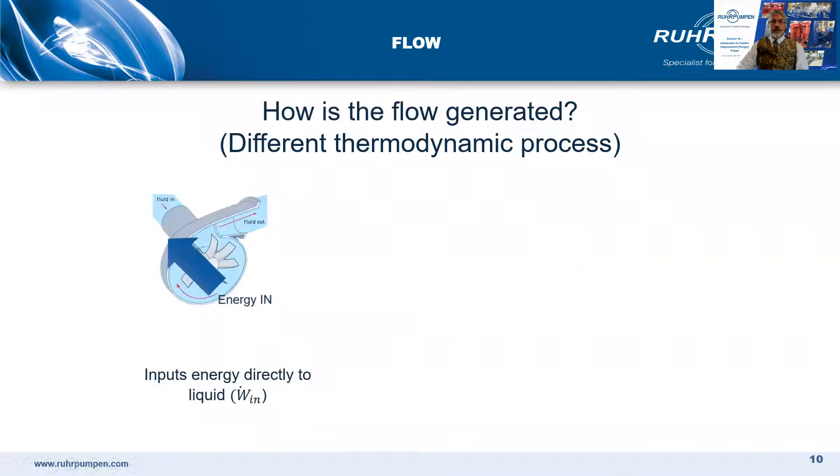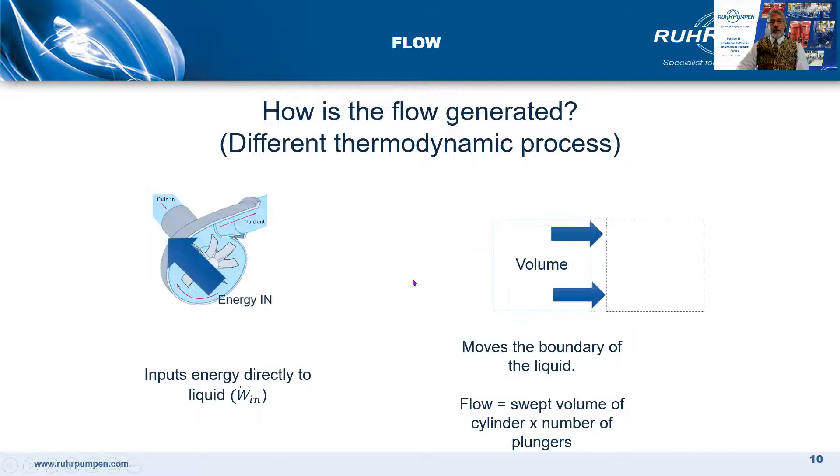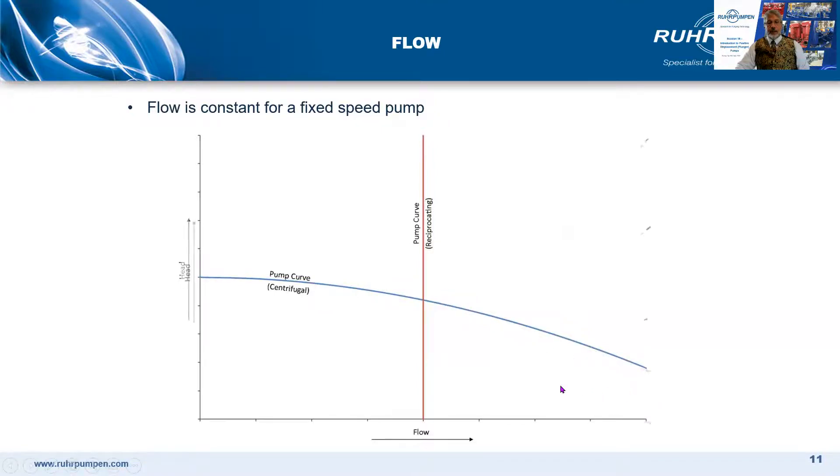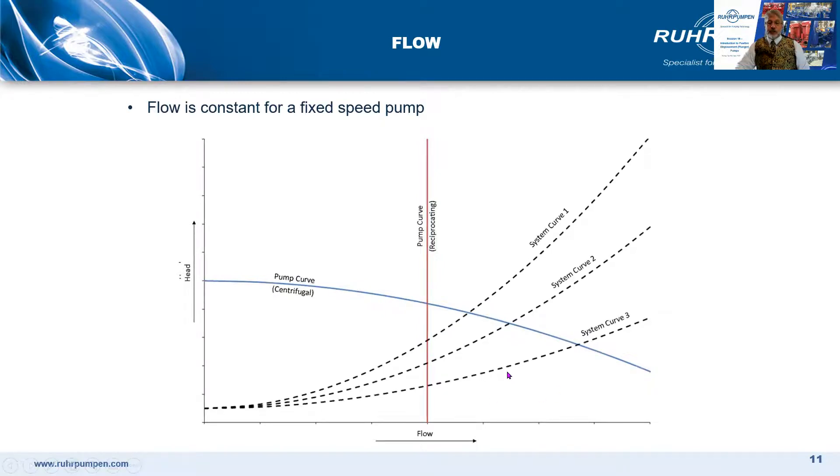With a centrifugal pump: energy in, spins the propeller, and transfers the energy to the fluid. With a reciprocating positive displacement pump, it moves the boundary of the liquid. A centrifugal pump has a pump curve, and the flow varies according to the system head. As we close the discharge valve and increase the system head, we get a family of system curves, and the flow rate is determined where the system head curve and the pump curve cross — here, here, and here.